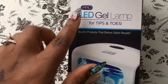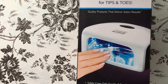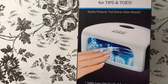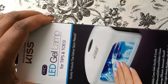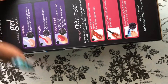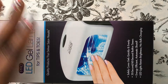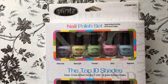The next item I got from Walgreens is the Kiss LED gel lamp. I've been wanting a gel lamp for a while, and when I went into Walgreens and saw this one — plus I had a coupon — I had to pick it up. This lamp can be used with all gel nail polishes, not just Kiss brand gel polishes.